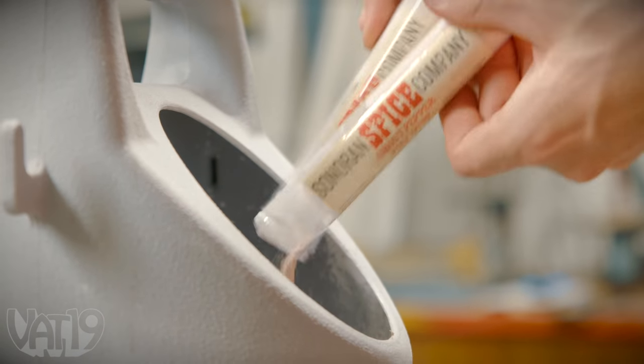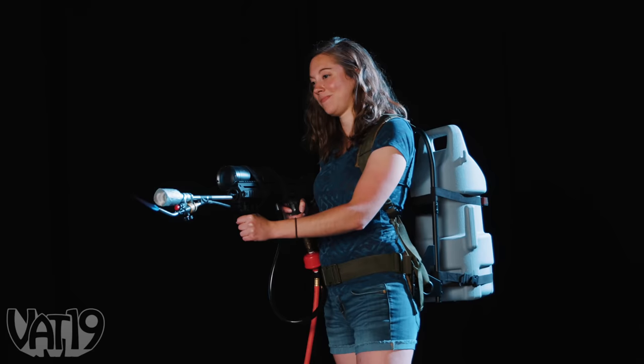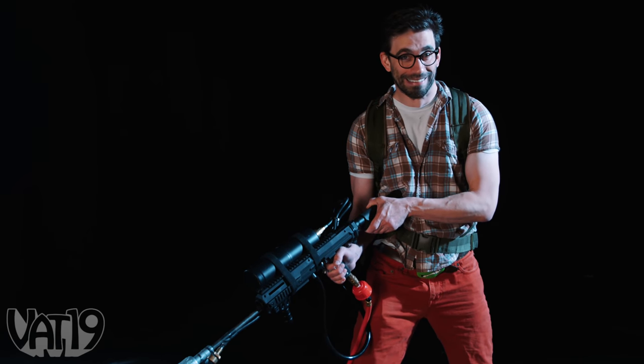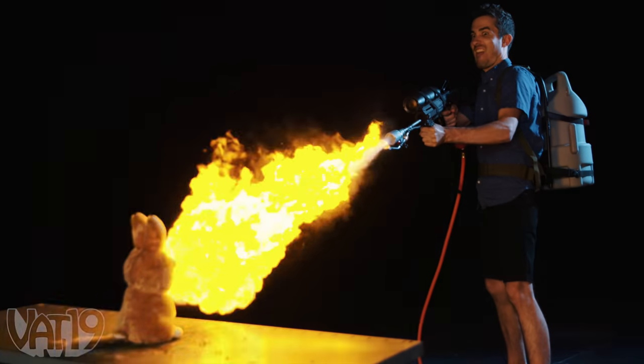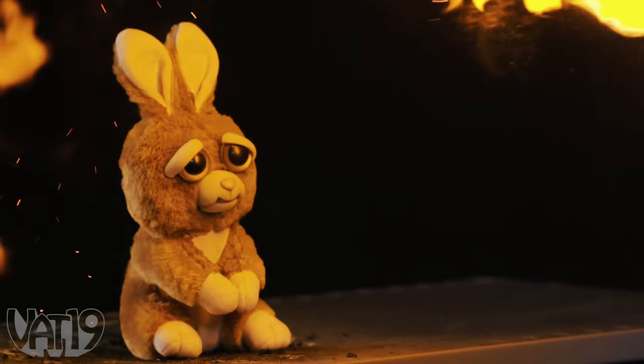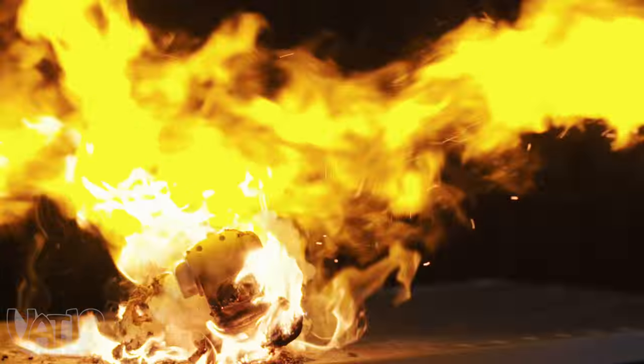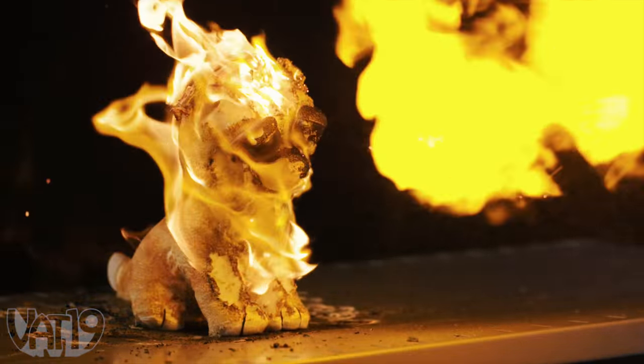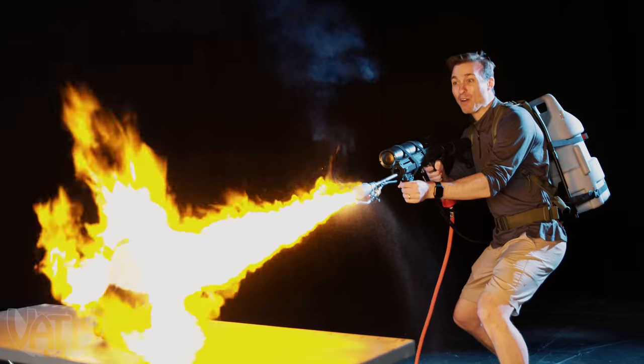So what are we going to do with this thing now? Let's go.